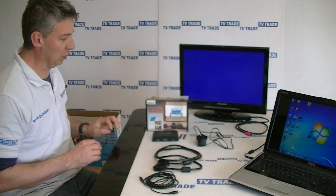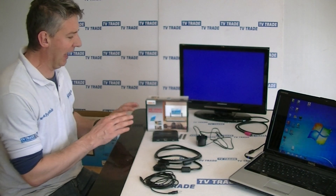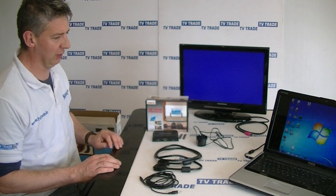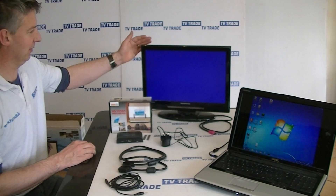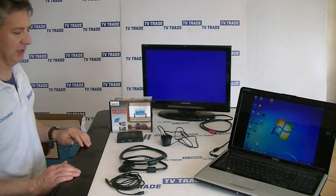The purpose of this video is to give an overview of how we can use this VGA to HDMI converter to take the output from this laptop computer here and feed it into the HDMI input on this TV here.